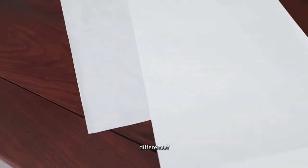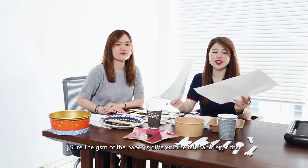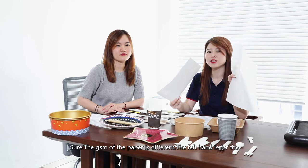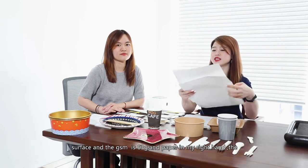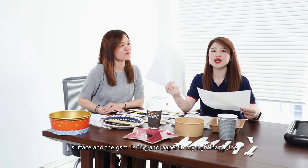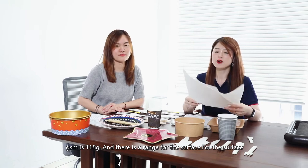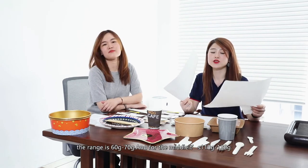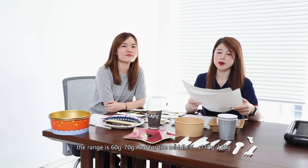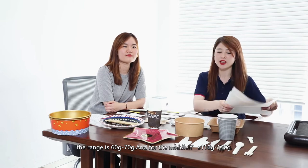What's the difference? The GSM is different. The paper in my left hand is for the surface — the GSM is 63G, and the range for the surface is 60 to 70G. The paper in my right hand is for the middle — the GSM is 118G, and the range for the middle is 110 to 130G.